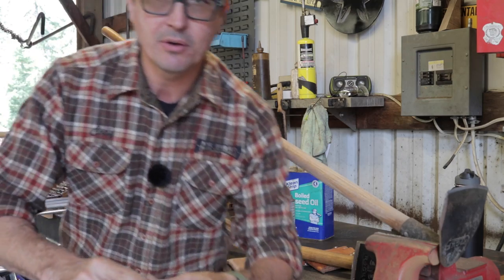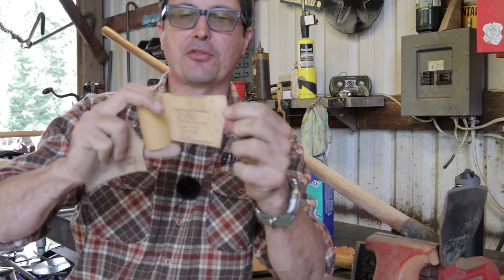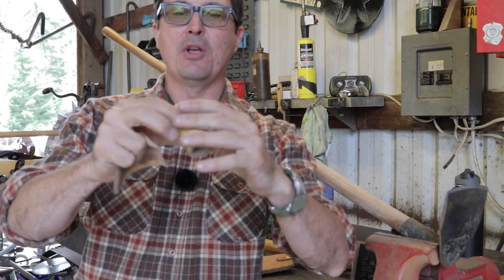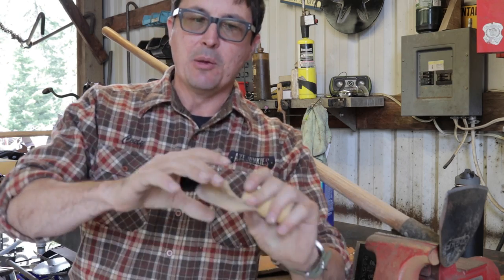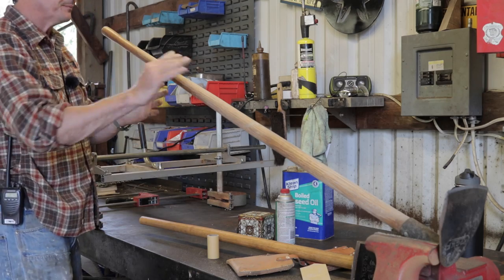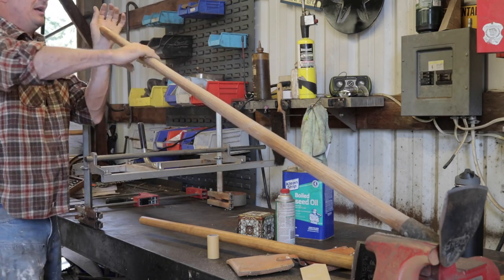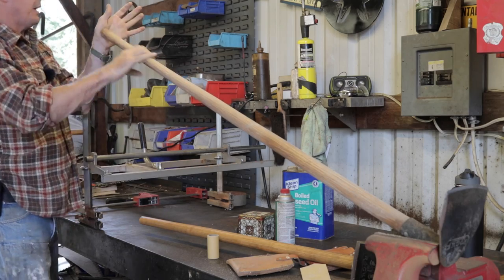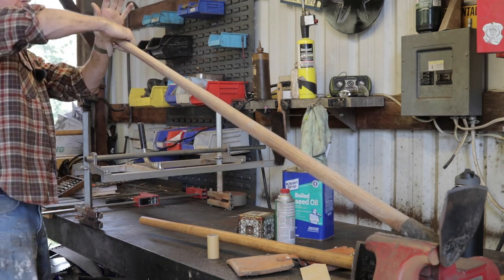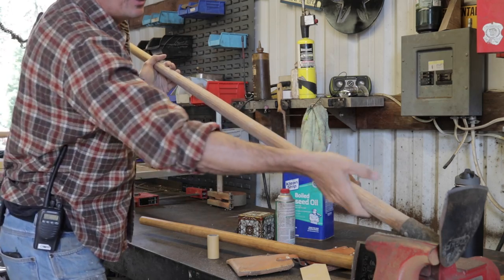A really economical way to buy sandpaper: go to your auto body store where they sell professional equipment. I buy rolls of 320 and 180 — they come in a big roll with adhesive on the back, designed for long boards. They're great because the sandpaper sticks to your hand so you can really sand without holding on to it. It's the best quality and lasts a long time. I'm just going over the handle to get off all that hand oil and the Obenauf's from my gloves.